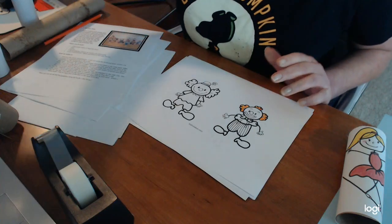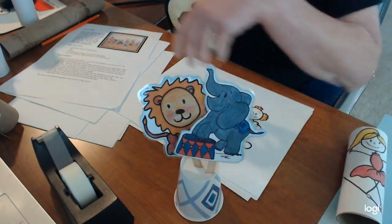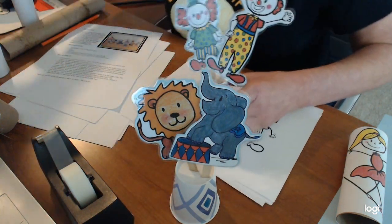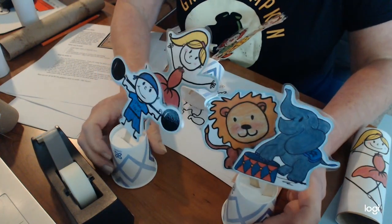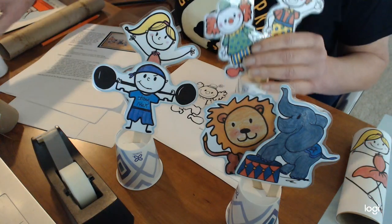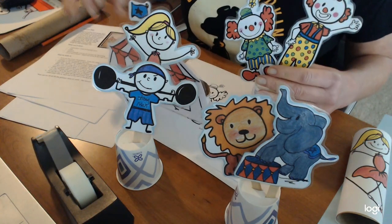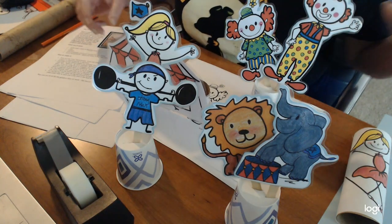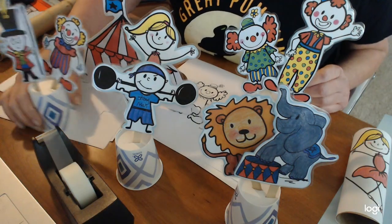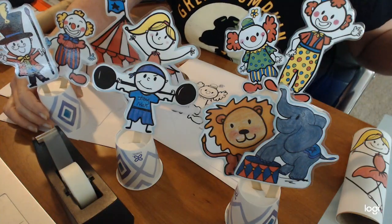There are nine different images you can get with these — some animals, a few clowns, a tightrope walker, a strongman, a lion tamer, the ringmaster, another clown, and the big top itself. It's a lot of fun to put on a puppet show and use all these different characters.